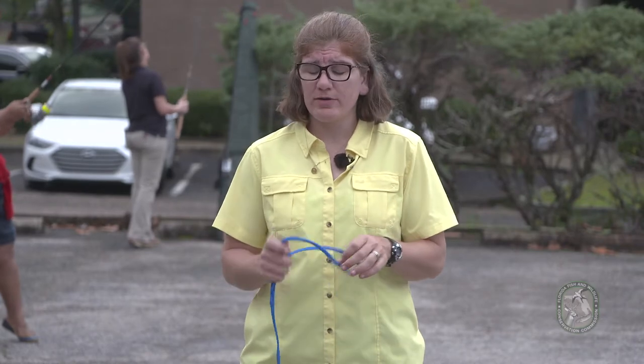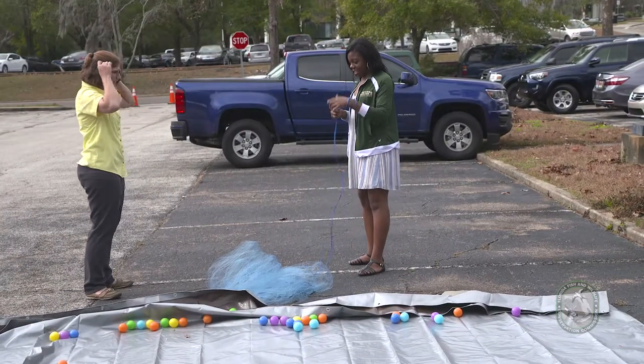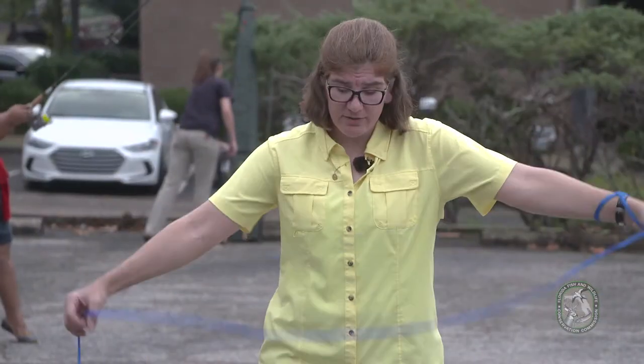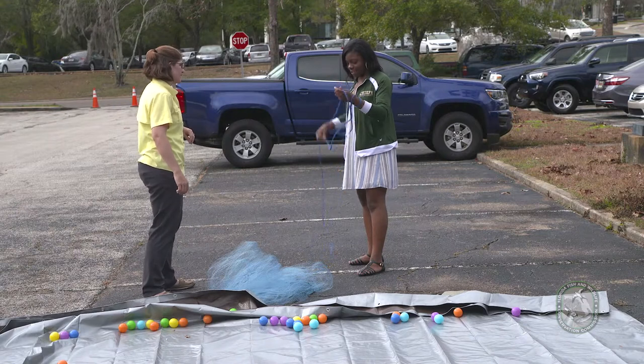For the first step in the larger method, you put your loop onto your non-dominant hand and just loop it on. Then you make the loops out of the rope and place those into your non-dominant hand too.